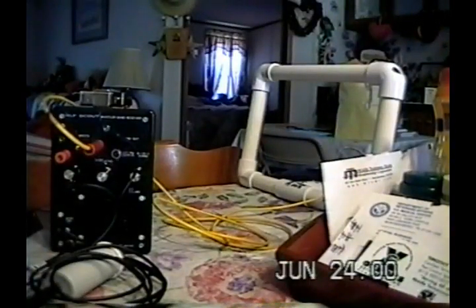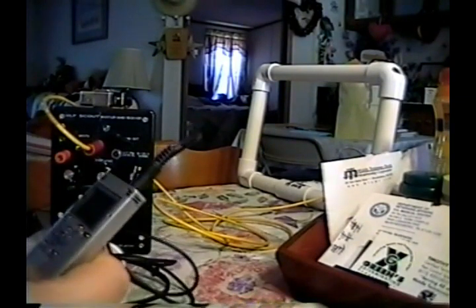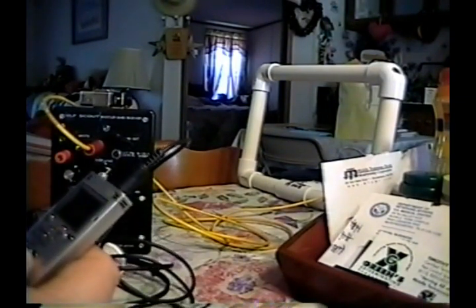Ladies and gentlemen, this is Edgar, and today we're doing a demo. It's a loop demo. We're going to call it Bad Loop, Good Loop. Right now we're doing the bad loop, and what we're demonstrating is the signal-to-noise characteristic of a small loop versus a larger loop. The first loop I'll be testing is an 8x11 loop. It has 12 turns of 14-gauge wire, so we'll get ready to do our recording.